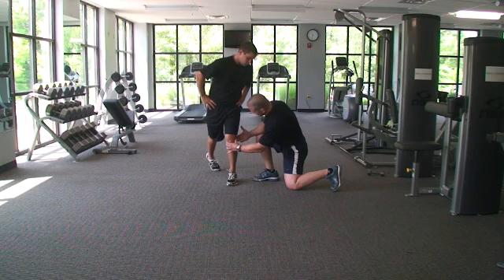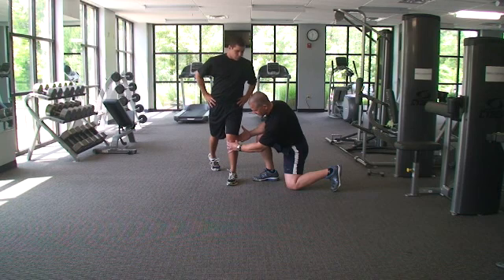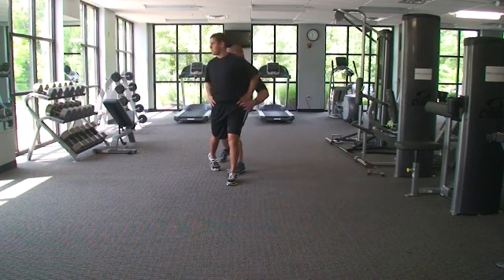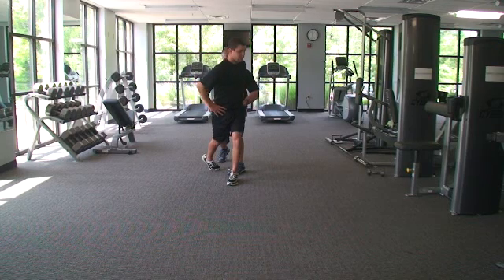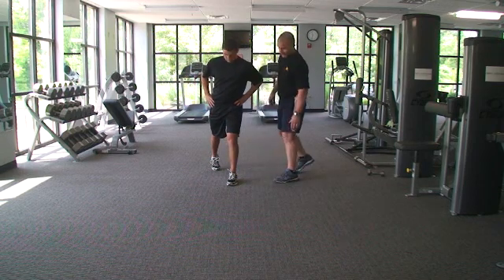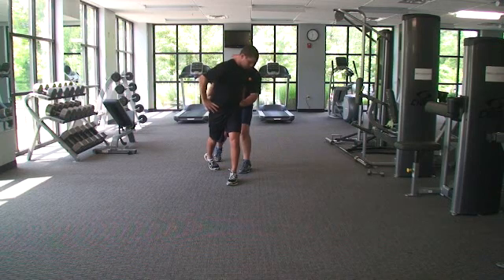As easy as this looks, you'll see he's starting to rotate the lumbar spine. So we want to come in and give him some cueing: roll your hip in, roll your hip out — don't let that knee move. Roll that hip in and roll that hip out.